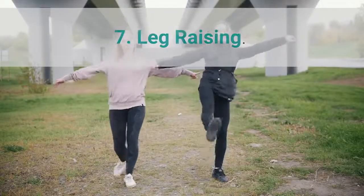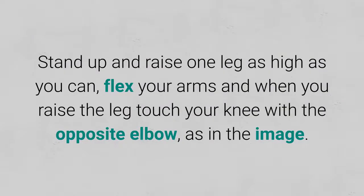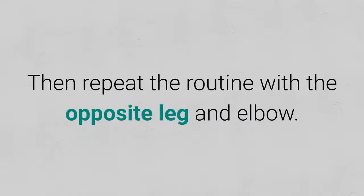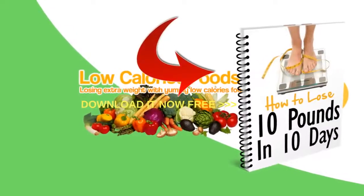7. Leg raising. Stand up and raise one leg as high as you can, flex your arms, and when you raise the leg touch your knee with the opposite elbow, as in the image. Then repeat the routine with the opposite leg and elbow. Do it 3 times a week.